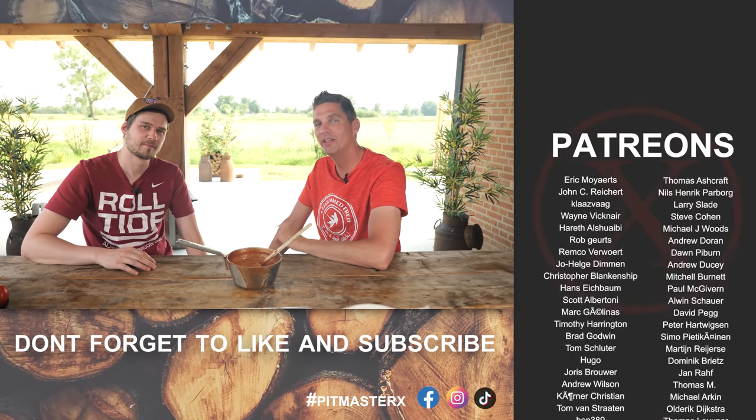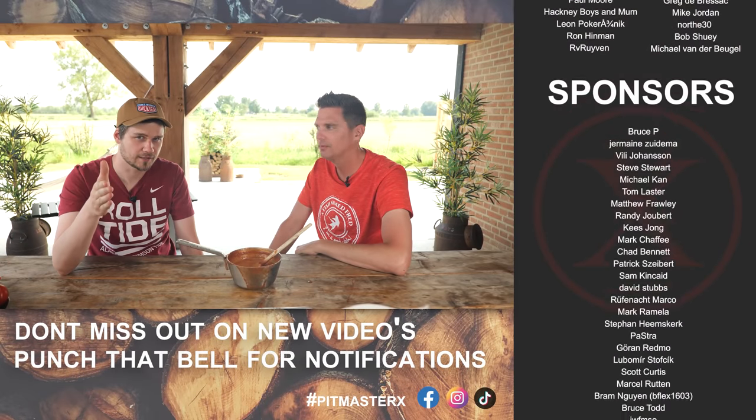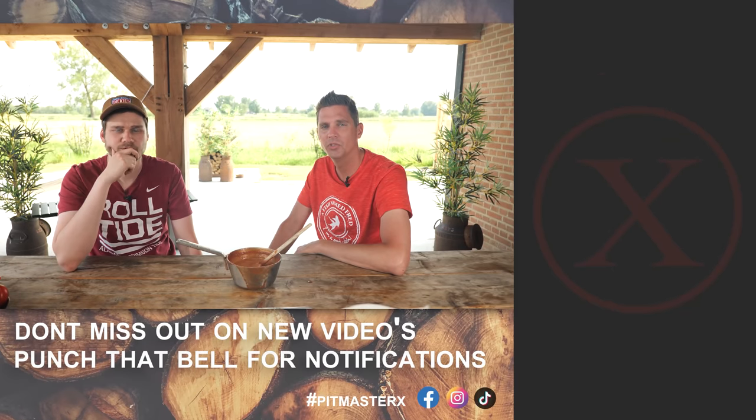Hope you guys enjoyed this video. If you did, leave us a big thumbs up and a comment down below, and subscribe. See you guys next time. Until then — it's delicious. Thanks to all the patrons and YouTube members. Keep on grilling. Cheers!